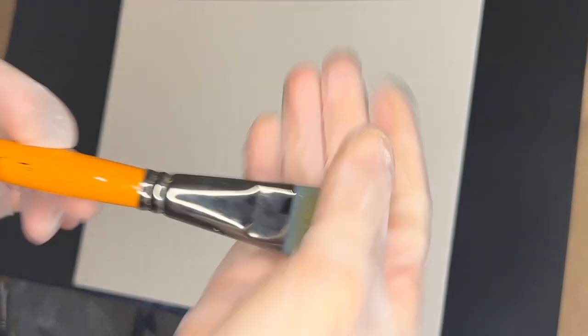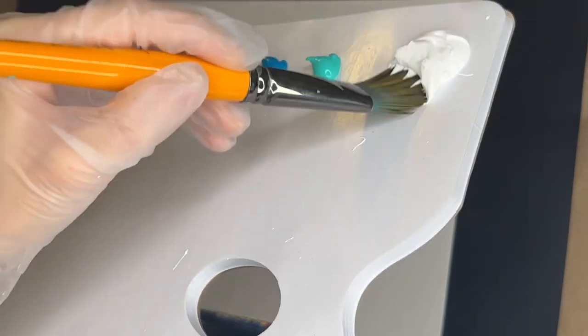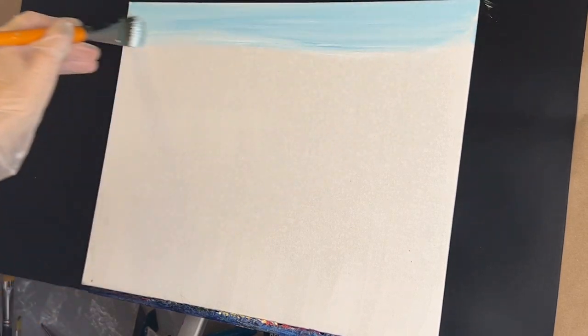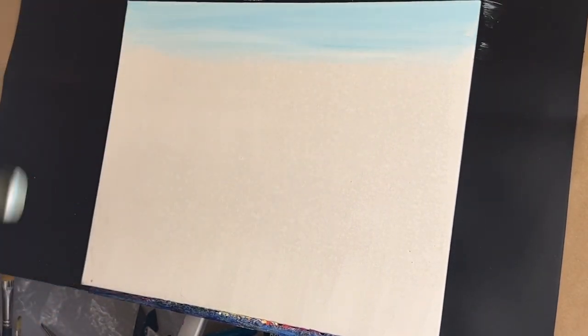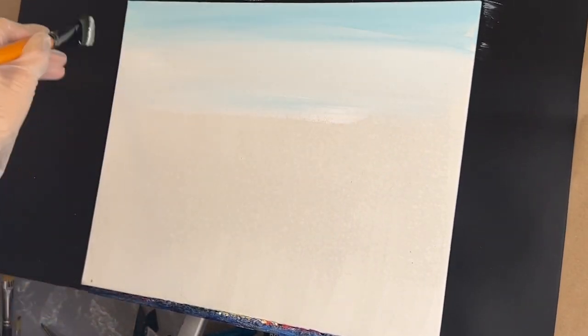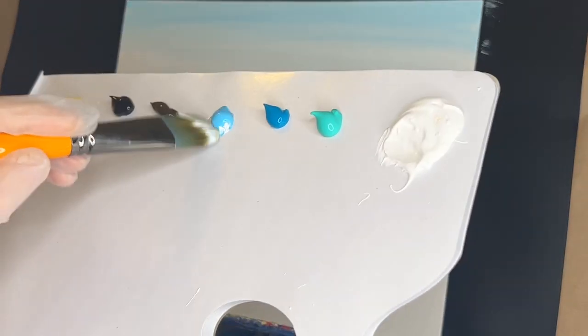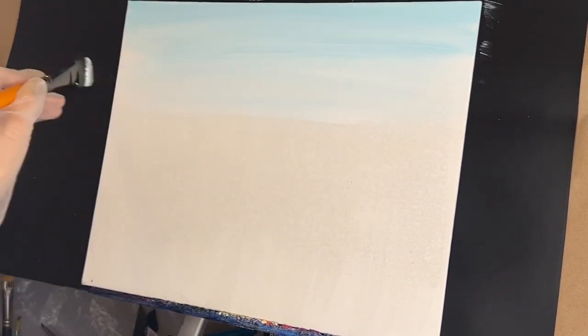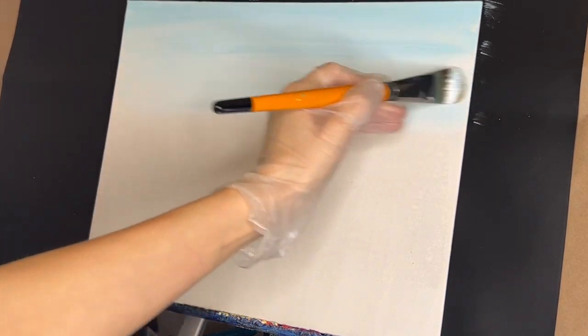Using our nice little misting bottle, we're going to spritz our canvas, take our one-inch oval knot brush, and just spread that water around. It's really going to help our paint move. Then we're going to dip into some titanium white with some light permanent blue and start in on our sky. Bring that down a little bit — maybe a little bit more light permanent blue with some white — right down to our horizon.